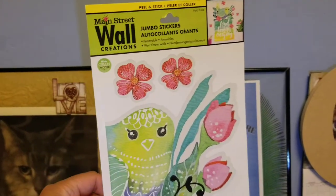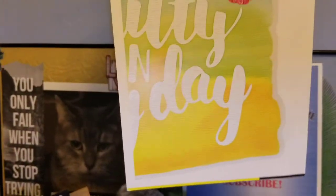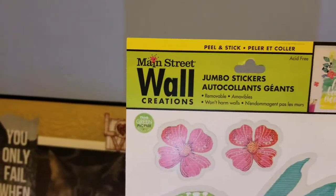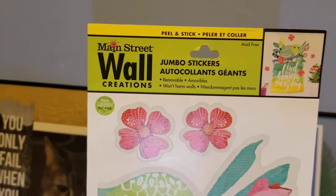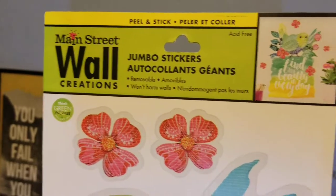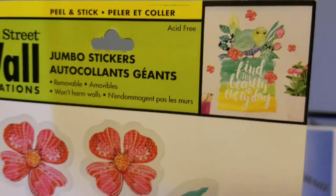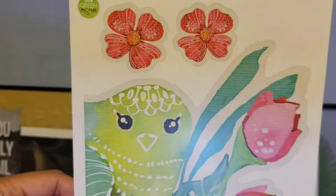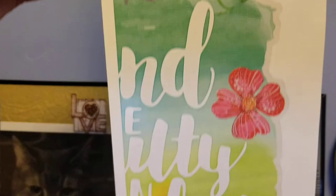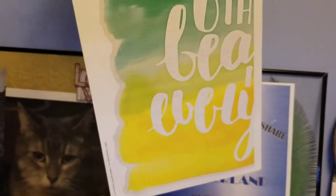We are going to use a Dollar Tree item — this is the Main Street wall creation jumbo stickers. It's a wall sticker that I bought from the Dollar Tree and it says 'Find the beauty in every day.' I'm going to use this for my DIY wall art frame decoration.